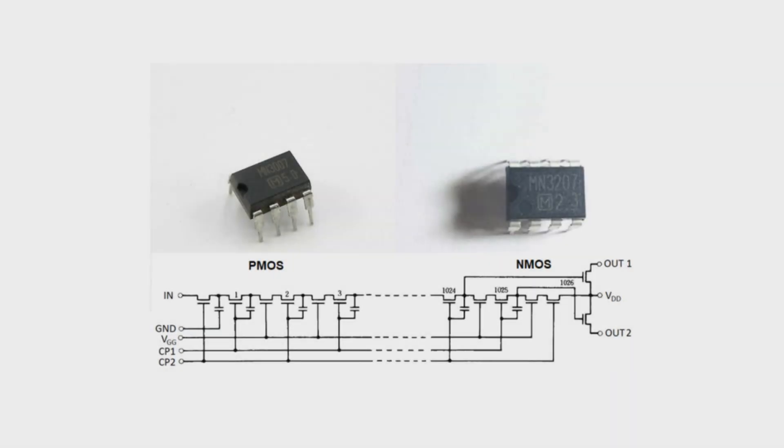I just wanted to answer a quick question that was asked in one of the previous videos about the jumper settings for the Lich King Chorus's Bucket Brigade device setup. Typically we have two chips you can possibly use in that layout: the MN3007 and the MN3207 — one being PMOS technology, one being NMOS — which is basically what's dictating how the transistors are being powered and set. It's either a positive supply of power or a negative supply; that's the P and N.